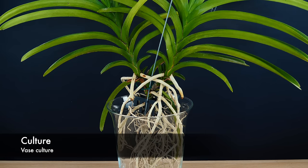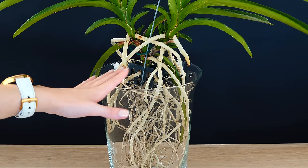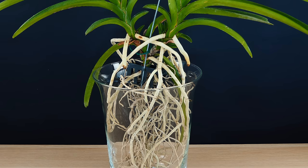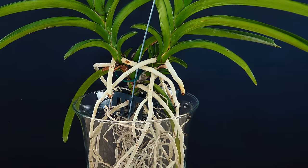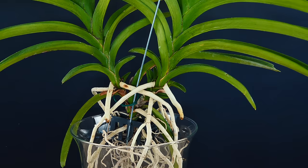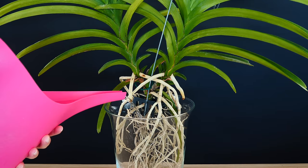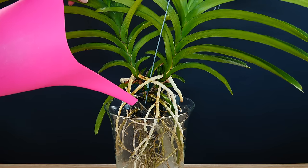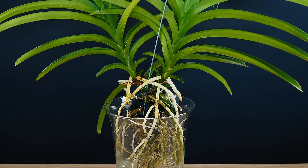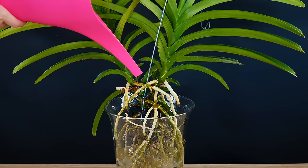Another popular display is keeping your Vanda in a glass vase, sometimes called vase culture. The vase offers support on a horizontal surface, provides a means to water, and still allows good ventilation without impairing airflow around the roots, while letting you display your Vanda on a table. Watering in a vase can be done once a day or less depending on your environment. Simply fill the vase with water, let the roots soak for 10 to 30 minutes, then dump out all of the water, letting the orchid sit bare-rooted again in the vase.